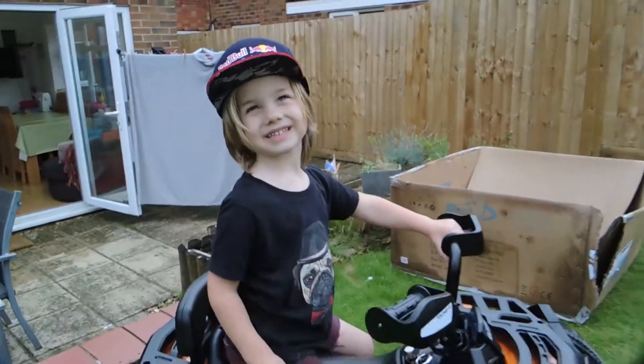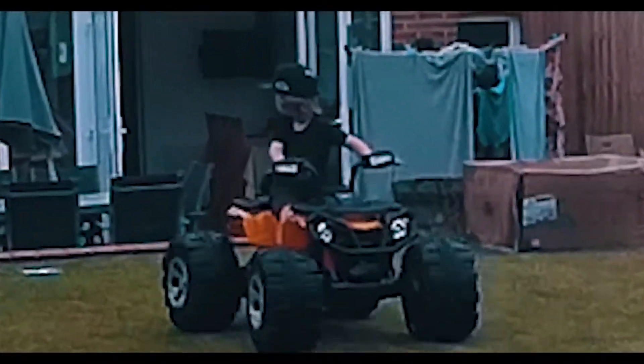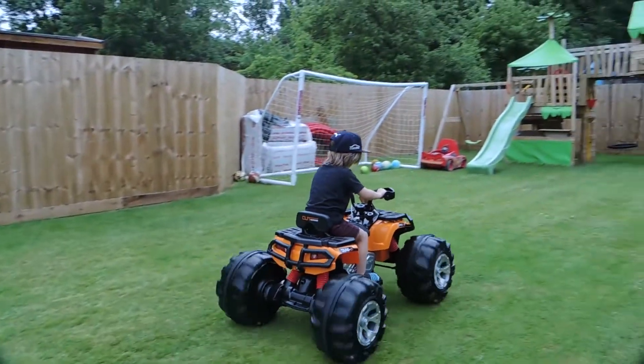Eddie, what do you think of the quad? This is Eddie's brother Leo — he is 131cm tall and he weighs under 40kg.